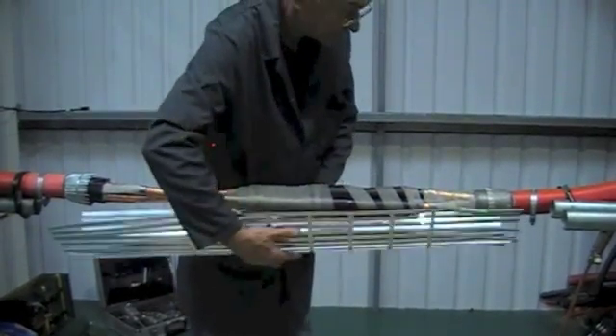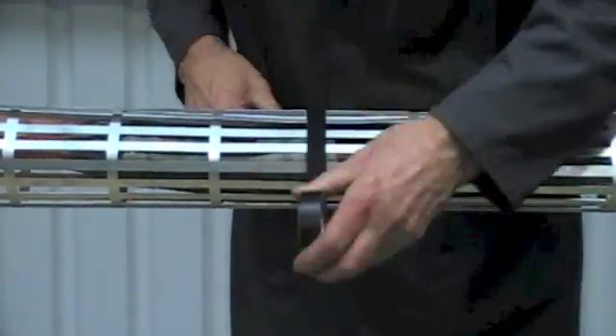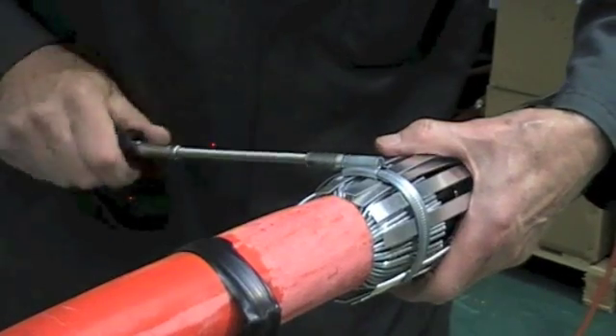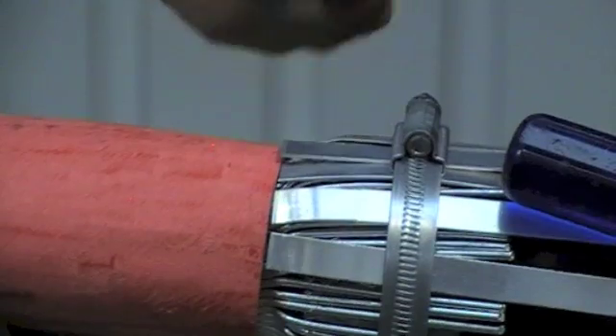Now fit the heavy duty aluminium armour cage. Wrap this tightly around the joint and temporarily secure with PVC tape. Use the worm drive clamps to secure the cage to the armours.